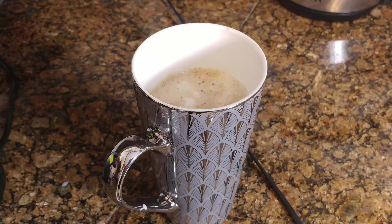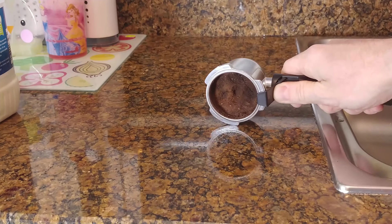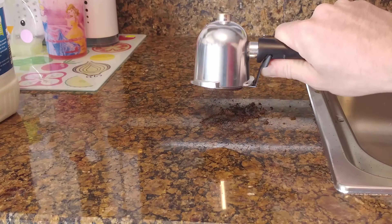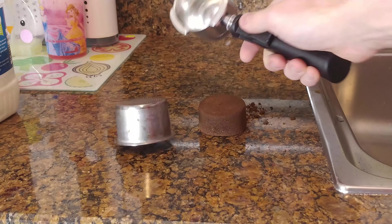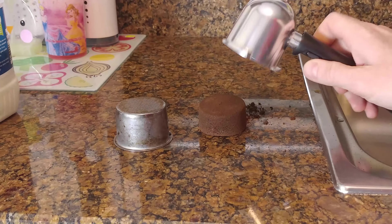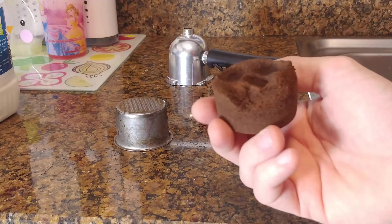The coffee brick removal is quite easy — you just shake it, knock it, and it should pop out, no problem. With the locking device, the filter should stay in place. Then you can remove the filter and wash all the elements of the set in the dishwasher if you want.